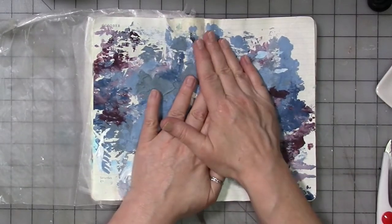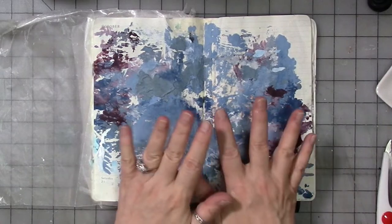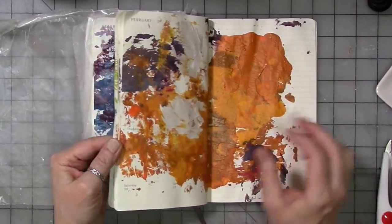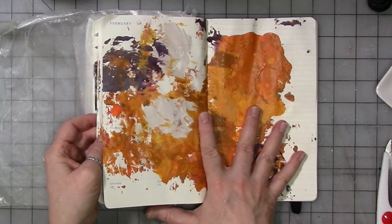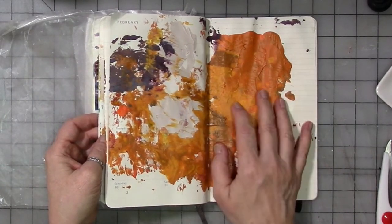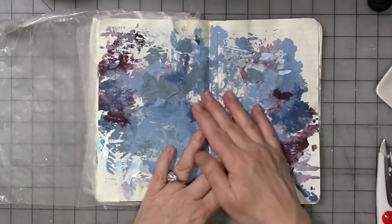So what I decided we would do from an art therapy standpoint is open up my journal to one of these pages that I'm kind of feeling at the moment. I wasn't really feeling this one — the colors kind of make me nauseous to be honest. And this one I don't really feel either. But I was feeling this one.